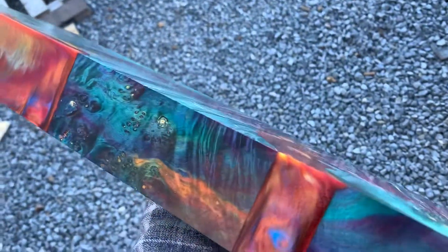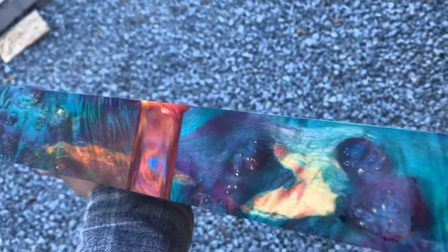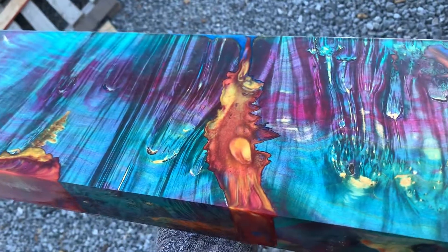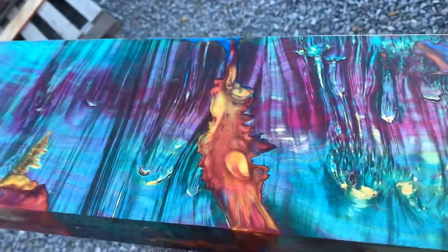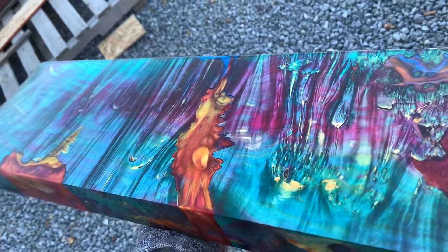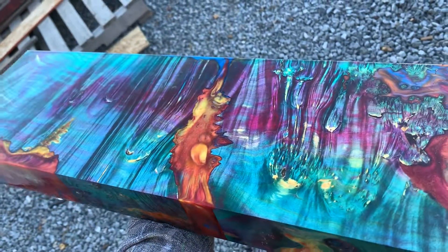I prefer to be able to resaw this, but Kiesel requires me to send them billets, so it's kind of a hard thing to do for my customers who want to send pieces to Kiesel Guitars. Very nice piece though — this is for a carved top, don't know the model exactly for the Kiesel build, but there you go. Nice billet.